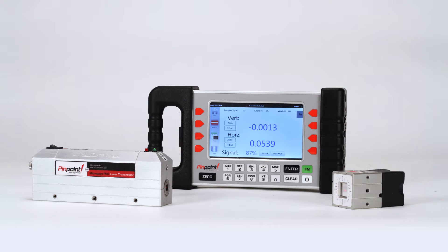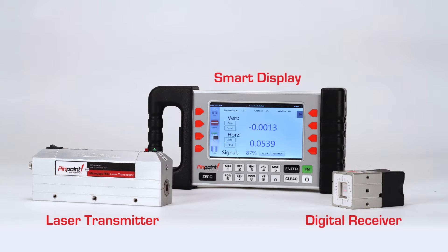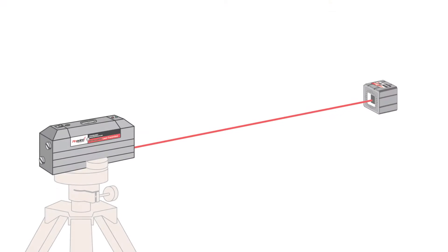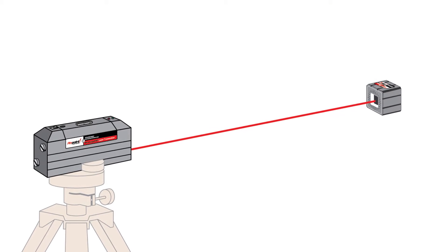The Laser MicroGauge Pro consists of three key components: the laser transmitter, the digital receiver, and the smart display. The laser transmitter provides a precise laser reference beam which is used by the system for measuring and alignment.